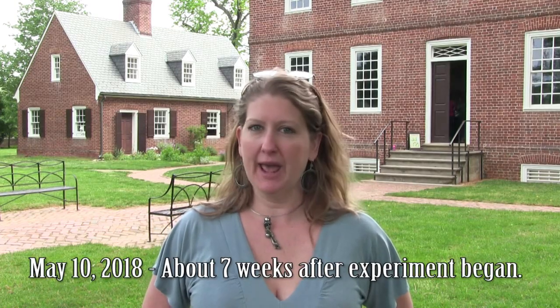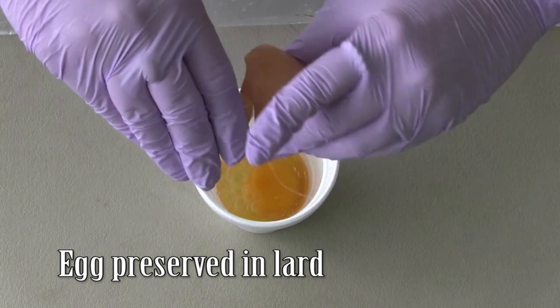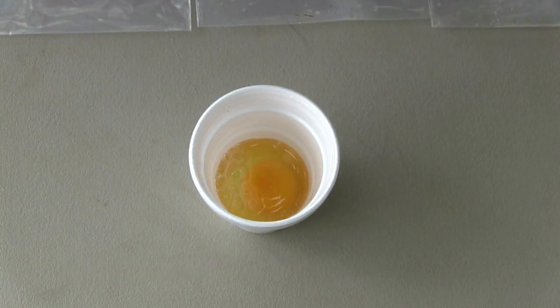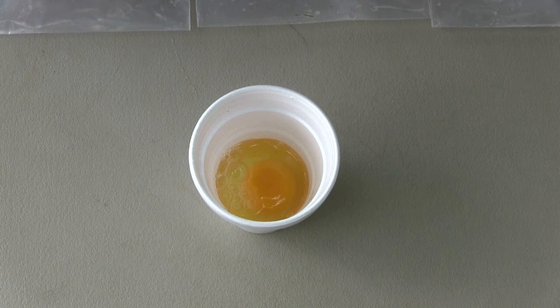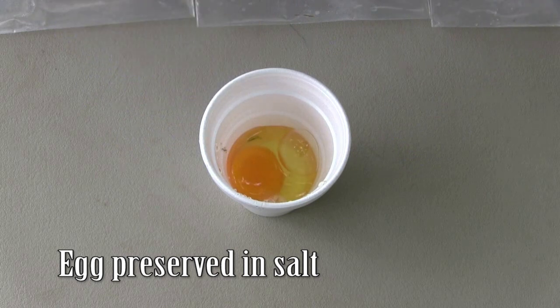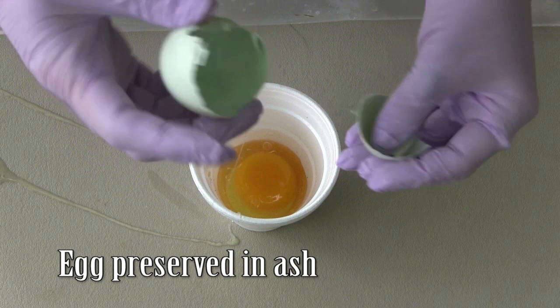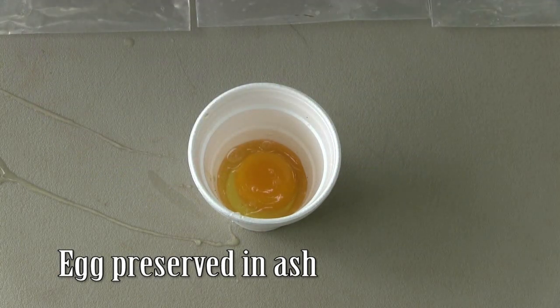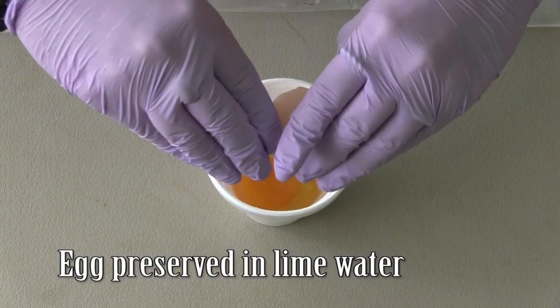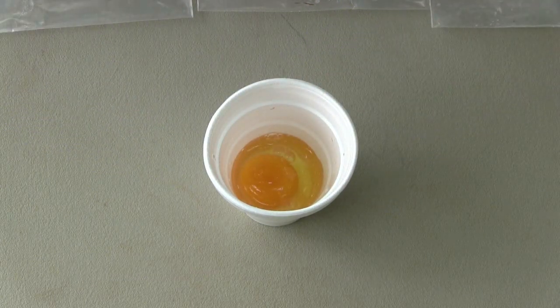We're back at a store at Kenmore to check on the eggs — it's been a month and a half. We're going to take one egg from each method of preservation and see how they did. That one looks pretty good and doesn't have an odor. Two good eggs so far, and oh my gosh, that one's fine too. So far we're four for four after a month and a half.